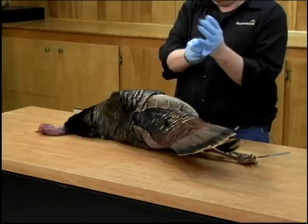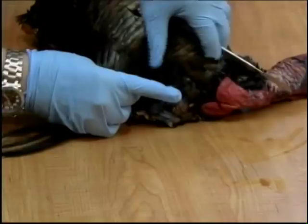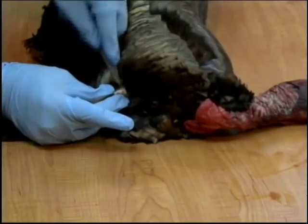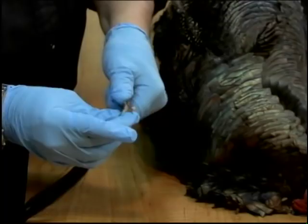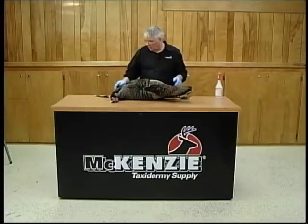The first thing we want to do is remove the beard and get that out of the way. It's really quite simple. We're going to locate the beard, come right down into the front, pinch it up, take your scalpel and cut it right off. We're going to come in here and flesh out just a little bit of the meat, and for now we'll sit that aside. We'll come back a little later and put some preservative on it when we're preserving the tail as well.